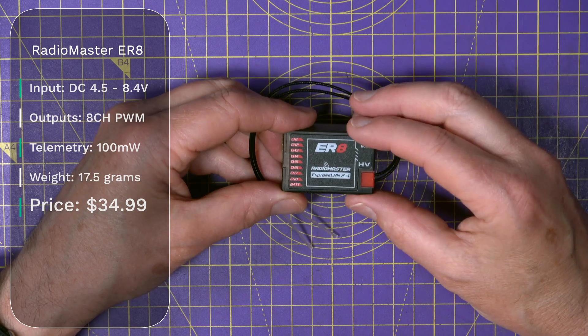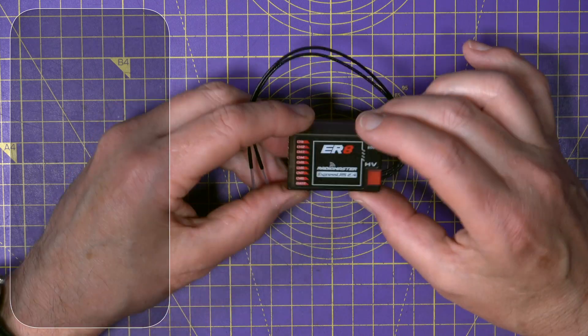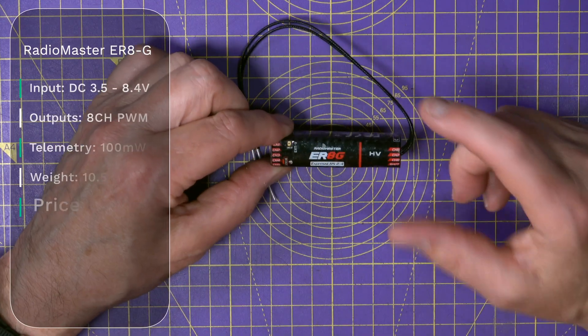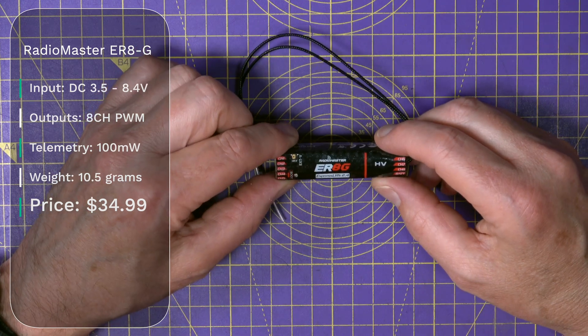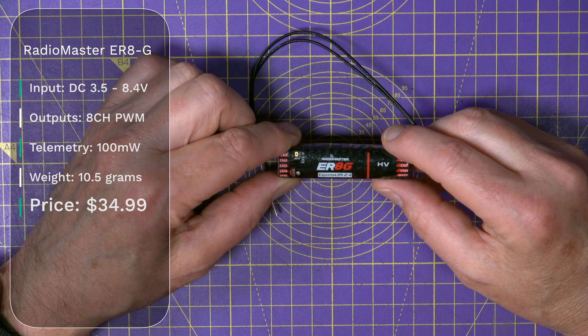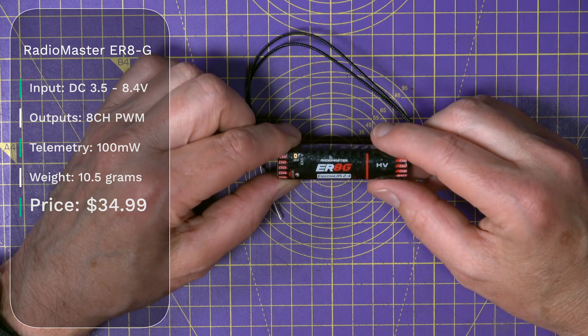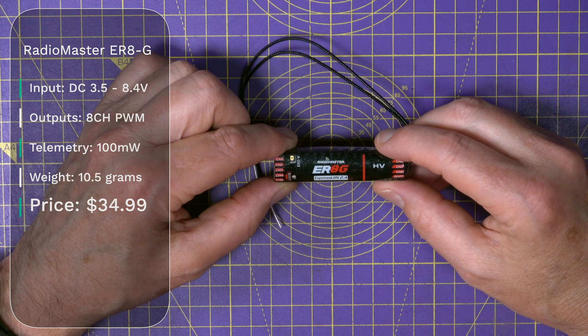I think you can see the pattern of the receiver naming conventions by now. This is the ER-8G with 8 outputs, and it weighs 10.5 grams and has got 100 mW of telemetry power. This is targeted at medium to large gliders that don't need a vario, and this costs $34.99.